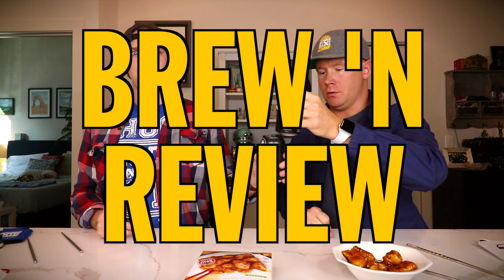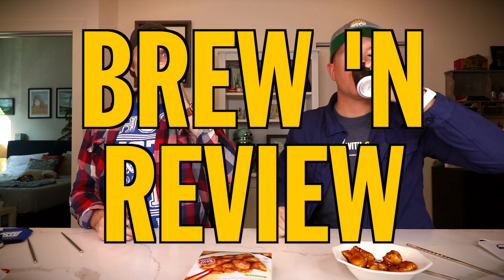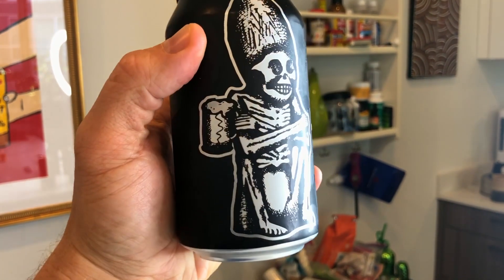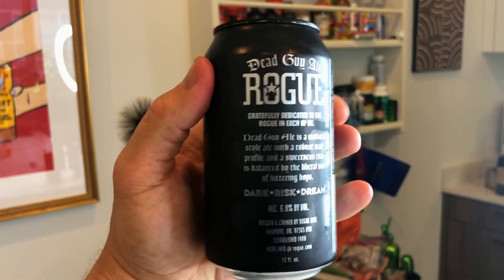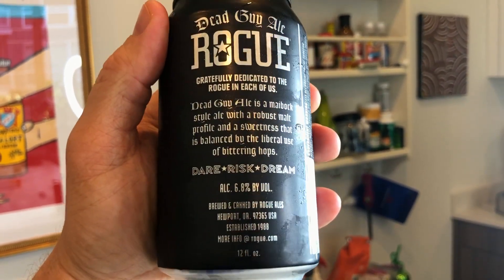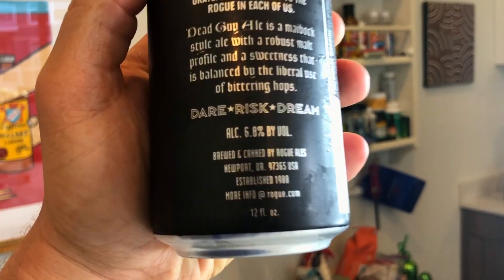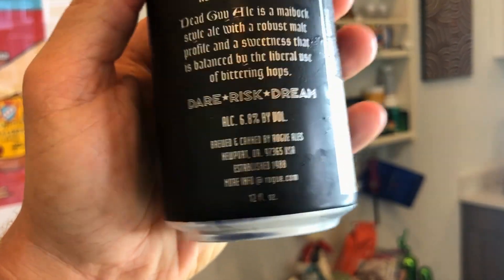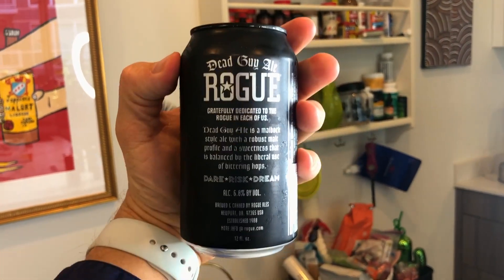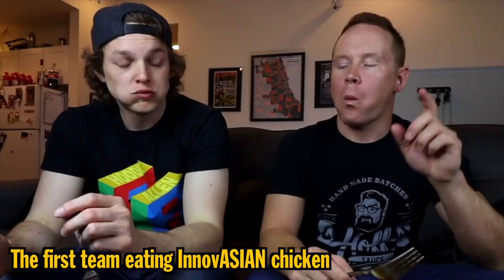Welcome to Brew and Review! Matte black everything — what is this, Corey? That's right, today we're drinking Dead Guy Ale from Rogue. 'Gratefully dedicated to the rogue in each of us.' Some bittering hops, 6.8 percent, from Newport, Oregon. I think that's what my mom used to smoke — Newports. And today we're back on the innovation train, we've had it before.